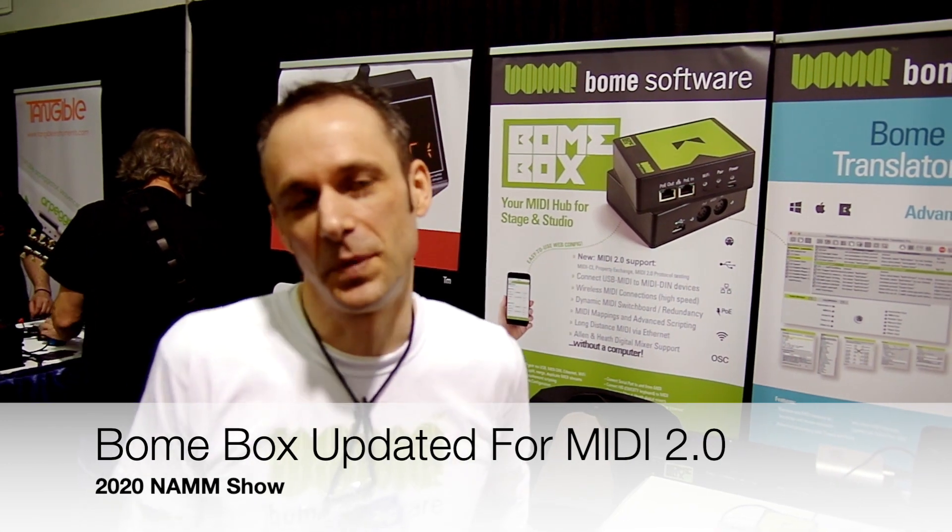Hi, my name is Florian Baumers. I'm CEO of Baum Software, or Baum Systems — we make hardware too. So this is the Baum Box. It's been out on the market for a couple of years. We add new features with firmware upgrades every now and then.